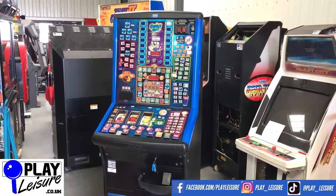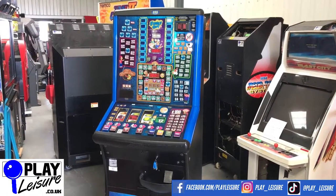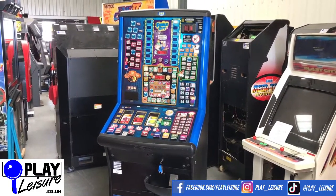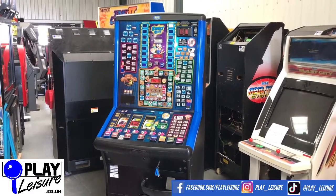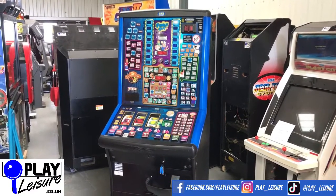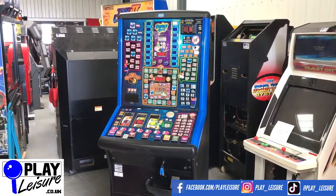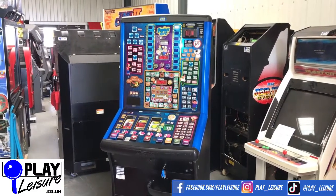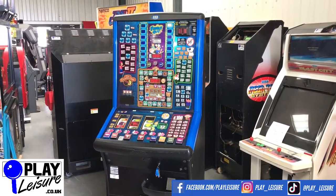Hello Fruit Machine fans and welcome to the Play Leisure Warehouse in Exeter in Devon for another new arrivals video. Today we have another Family Guy. This is the second version of the three they made. Lovely, fantastic design. If you love Family Guy then you're going to love this fruit machine. I'll give you a bit of condition on this one, let you see it in action, and then you can decide if this is going to be your new machine.